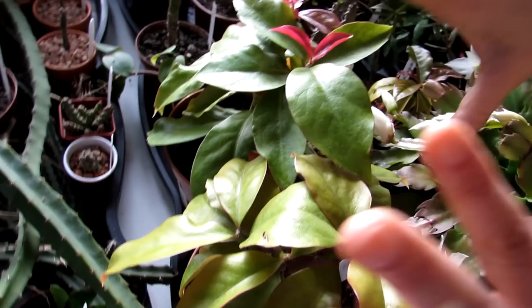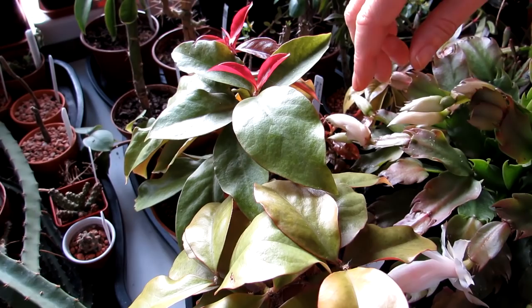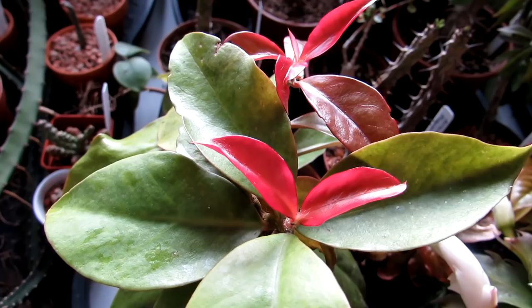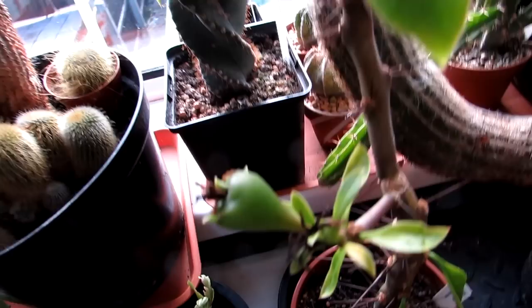Here we have the Pereskia godseffiana cactus again — these are cuttings from Hans's two mother plants we showed you in the other grow room. Look at those beautiful leaves! Yes, it's a cactus — the leafy cacti. And here are more leafy cacti — more Pereskias, different types. Very different in appearance. And this one has a fantastic seed pod on it — this is Pereskia horridus or Pereskia romiana, which had beautiful pink flowers in the summer. We pollinated them and have a big fruit pod forming — very exciting!